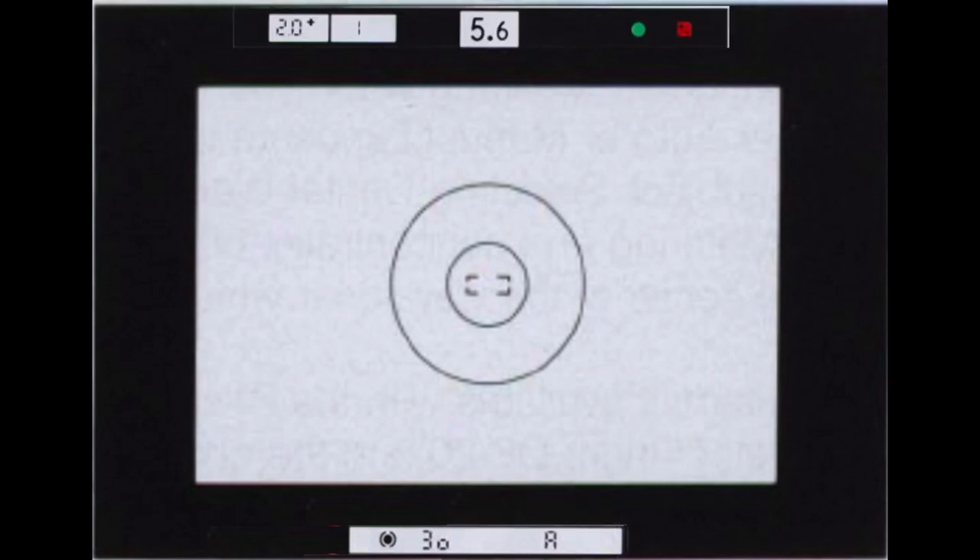The LCDs across the top, left to right: the exposure compensation setting LCD — in this case showing +2.0 overexposure — the frame counter LCD, the aperture window, the focus indicator, and finally the exposure compensation indicator.